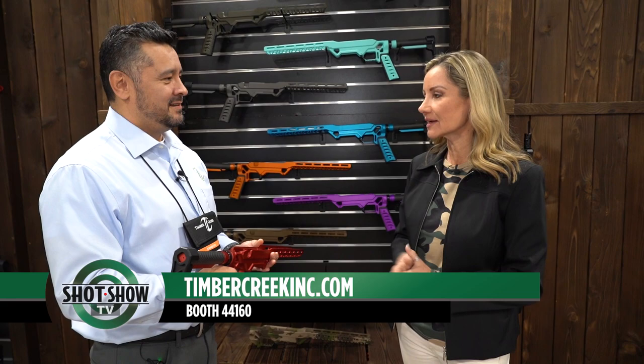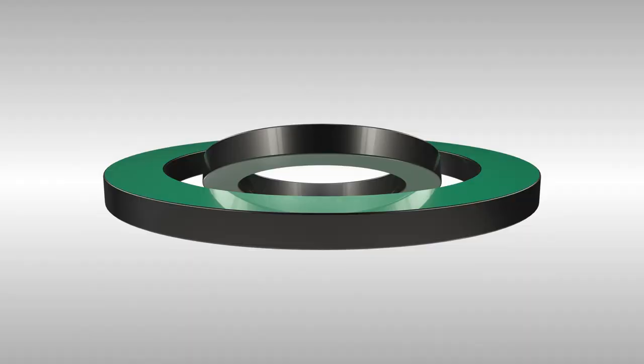If people want more information about all the different colors and the new products, they can find you where? TimberCreekInc.com. John Hernandez from Timber Creek Outdoors, thank you so much. Thank you so much, Amy. We appreciate it.